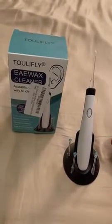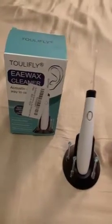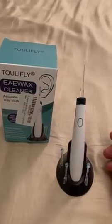Hi, how are you everyone? This is a product review for the Toolified Earwax Cleaner. This is one of the best earwax cleaner machines I have ever found.